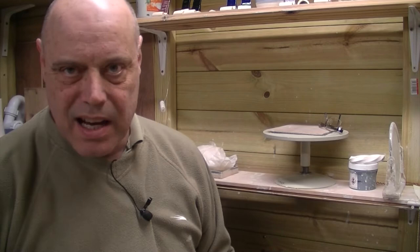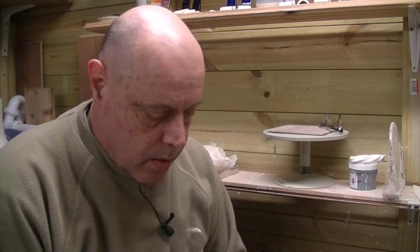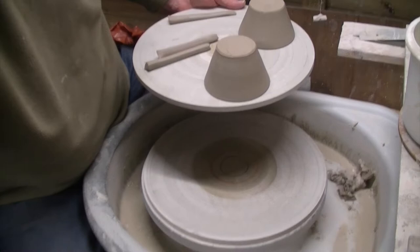A little time has passed and this is where we have our little coffee cups and handles. We're going to trim and attach them. We'll move the camera down now to finish this bit of the process off.